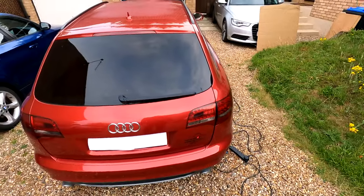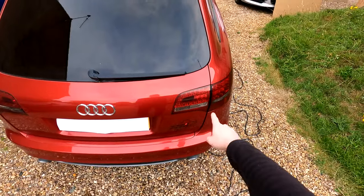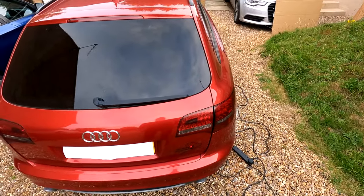Hello guys and welcome to a new episode. Today we're going to be looking at how to remove the light units on an Audi A6 Avant on the C6 chassis.